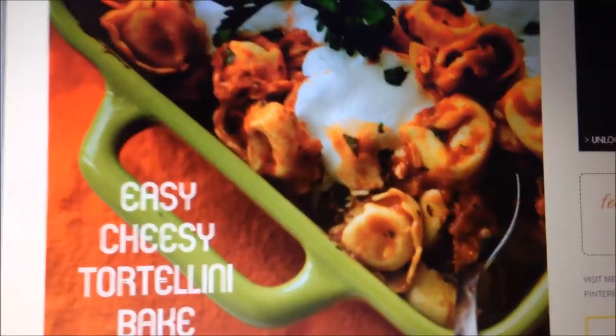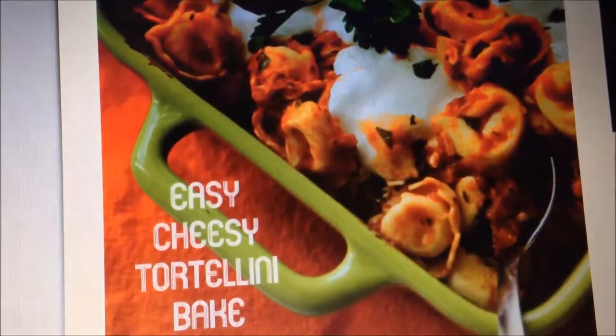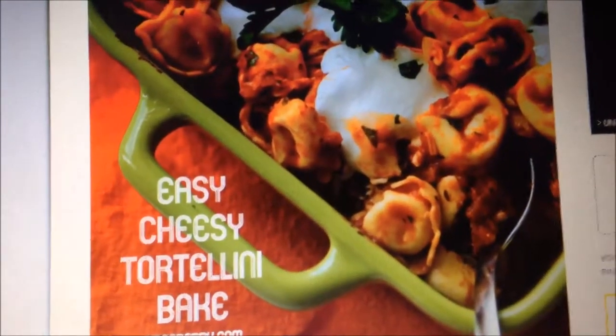At your parents' house. I think this is going to be our next adventure in cooking at home — the easy cheesy tortellini bake. It looks so yummy and it doesn't look really hard at all.